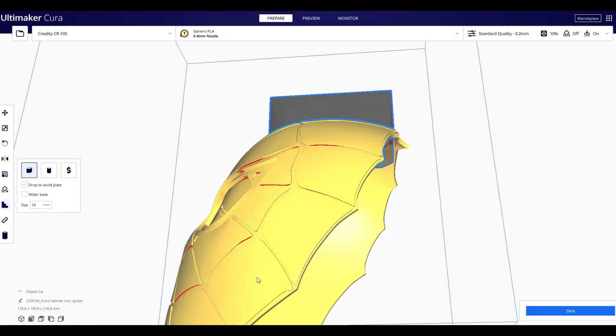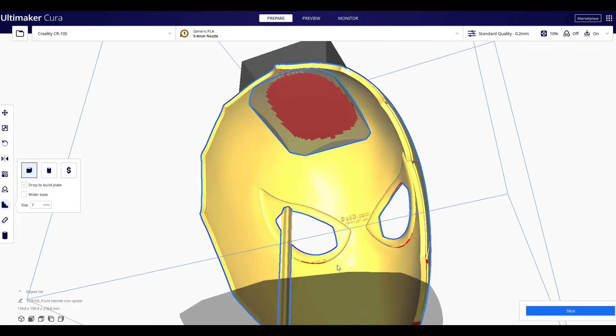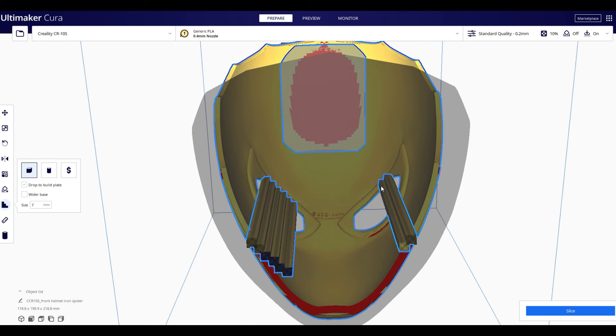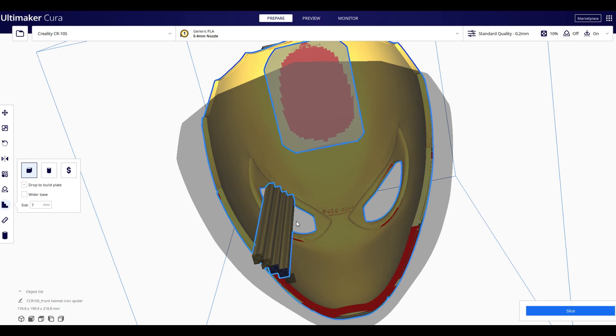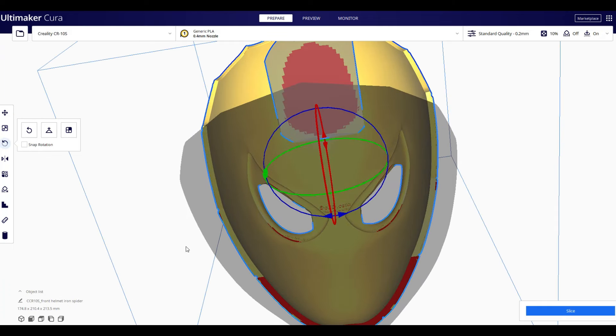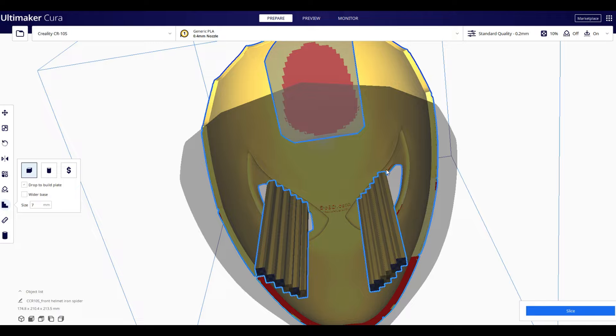I'll show you what that looks like in just a minute. Now we're going to look at putting some supports right in the eyes. The top of the eyes print at an angle that's just a little too much, and you'd get a little bit of drooping. So you want to put at least some sort of support up there in the eye. I'm going to tilt the helmet back just a little bit so we've got some more room for those supports. Then we go in and put those supports back in right at the top of the eye line, and that way you're not going to have a drooping print.